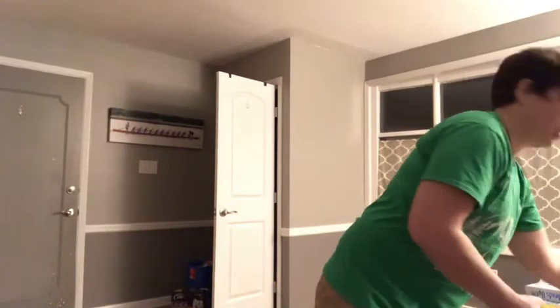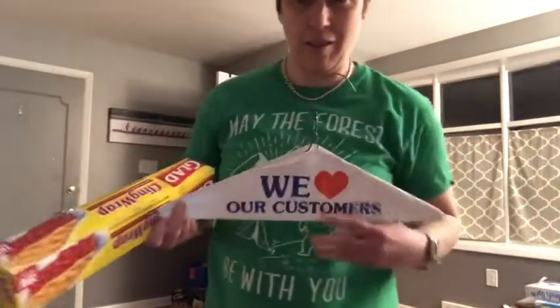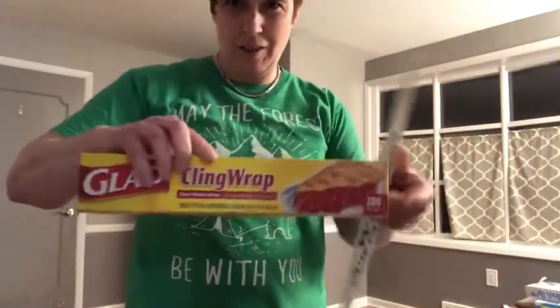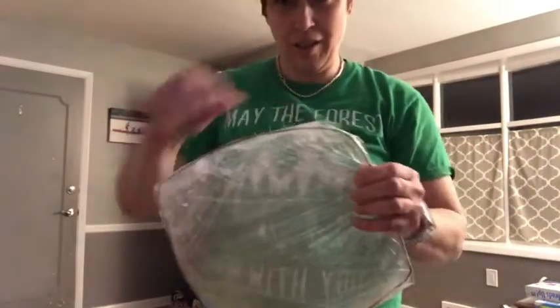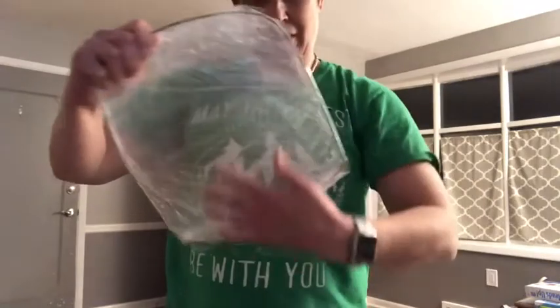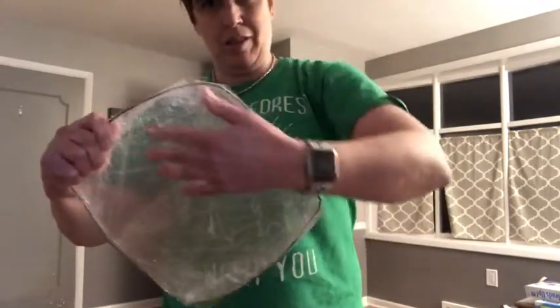The first one is made with a hanger and some saran wrap. I took the saran wrap and I taped it on the top, then I pulled it around and stretched it and taped it on all four sides, making sure it was completely tight.